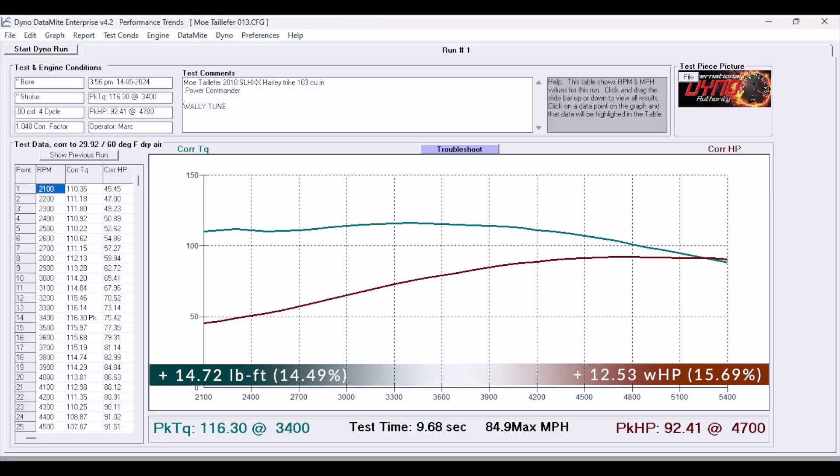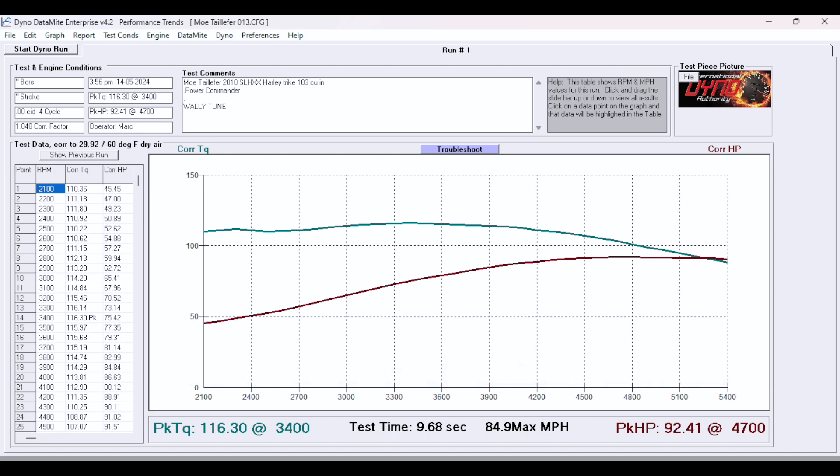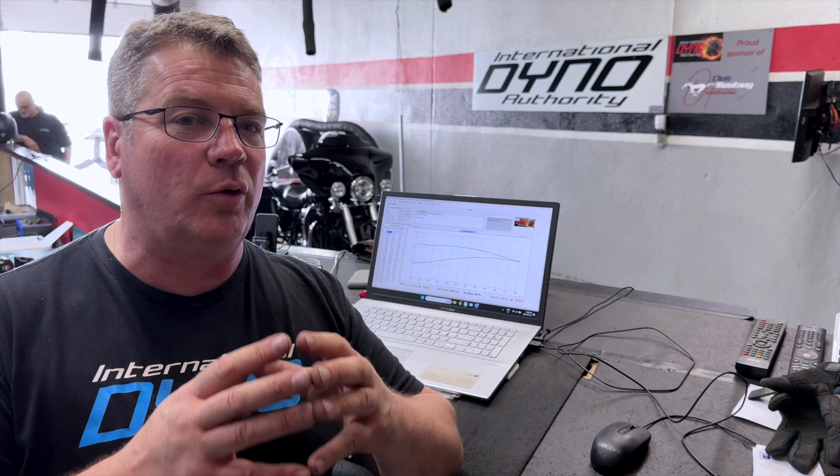We've wrapped this up with 116 foot-pounds of torque and 92 horsepower. The fuel curve is extremely smooth with no dead spots in the fueling. Wally is very happy with what he sees on the laptop. The dyno is showing a nice result — a pickup of 15 to 16 percent all the way through the range. We went from 79 horsepower to 92, and from 101 foot-pounds to 116. It's a really nice increase, and the main thing is the motorcycle is running well so the customer can go out, cruise, and have lots of throttle response this summer.